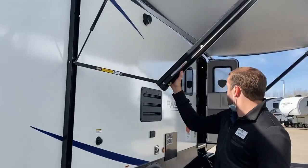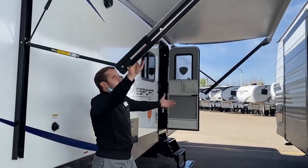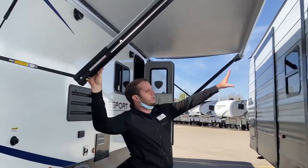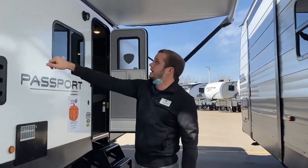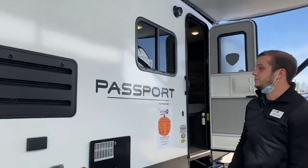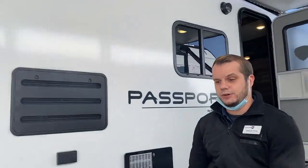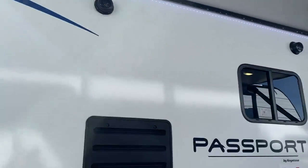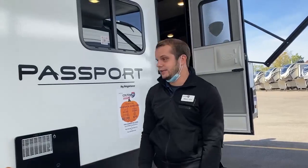I've got the awning mostly rolled out, so you can see it does cover a decent amount of space — probably still has a couple more inches but this other unit is in the way. It does have nice LED lights running on the underside of the awning. This model is also equipped with outside marine-grade speakers, so if you're trying to play some tunes out here, regardless of rain or weather, you're going to be absolutely fine because that's what they're designed for.